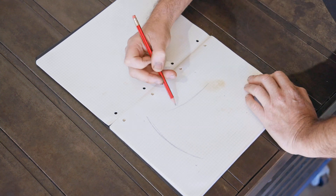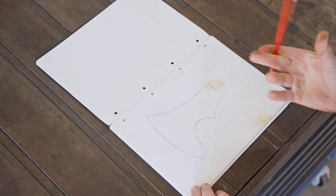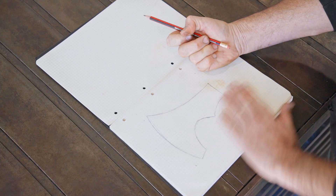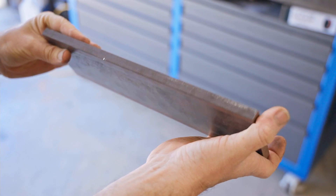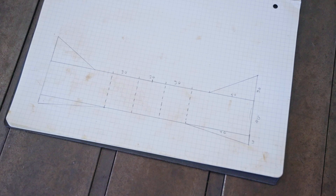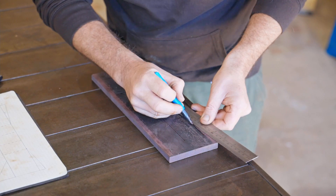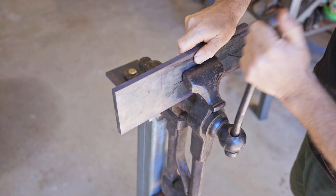In today's video I'm going to try and forge an axe. I've forged a few things in the past but nothing as adventurous as this, so I think it should be a good challenge. The main body of the axe will be wrapped around to form the eye and that will be forge welded together, then some high carbon steel forge welded in for the edge. I'm making the body from 12 millimeter thick mild steel.